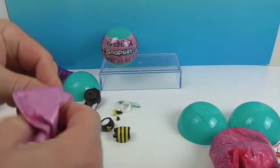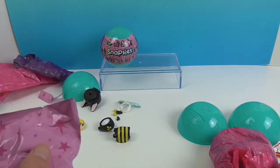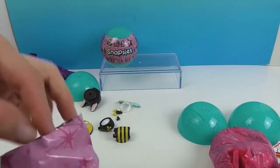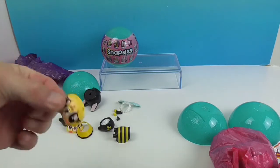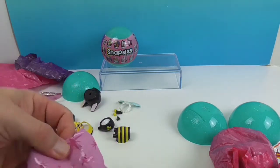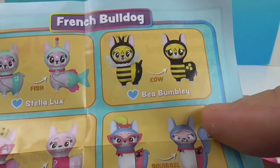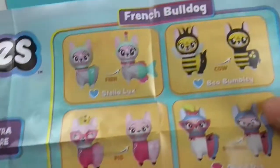This will be the last bag, so this should have the alternate look. We have a little skirt — like a little bee skirt. And that's a cow face. And one more — we got a stinger, like a tail stinger. So you got this one: Bee Bumbly. And it says it can also change to a cow, so it's a French Bulldog slash cow. Very cool!